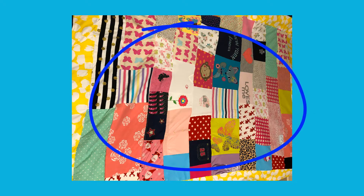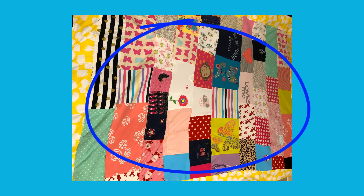Hi y'all! I will walk you through the first step of how I did this cozy blanket of Sabi from scratch. First, you have to collect all the favorite clothes that you would like to be in your blanket.